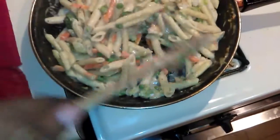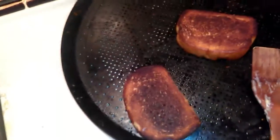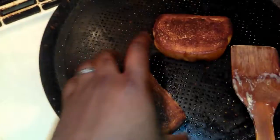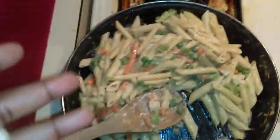Over in this section I got my good old — whatever this is — garlic bread, toasted on one side. We're gonna get that clean, don't worry about that for right now.